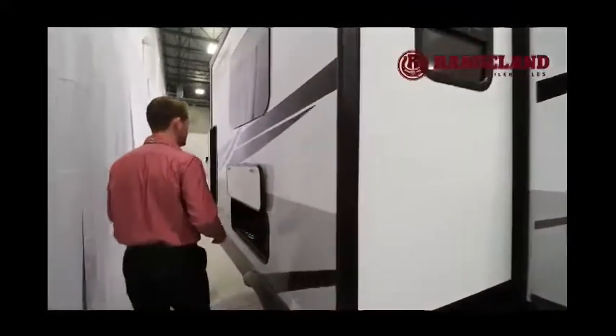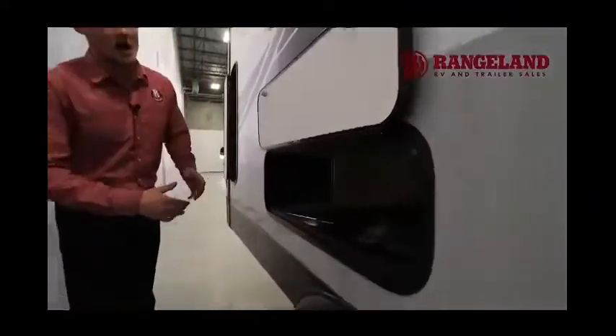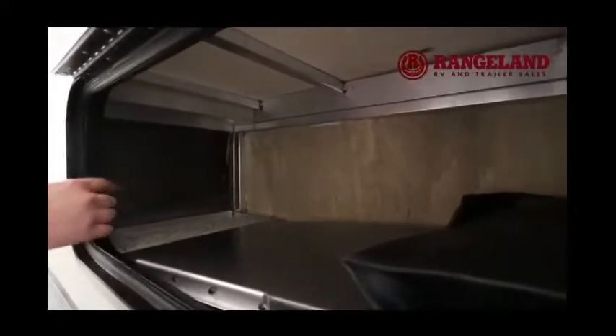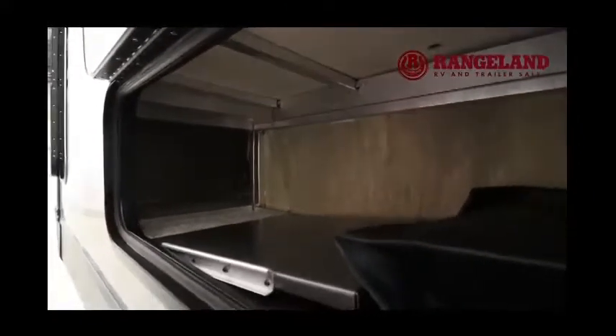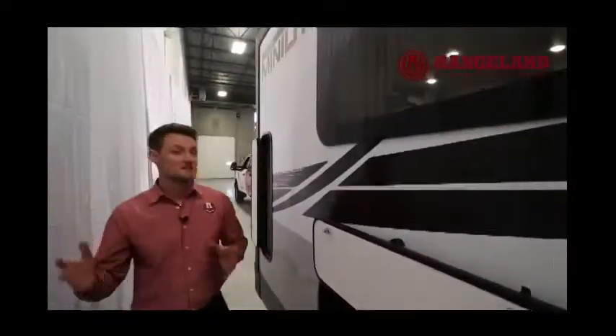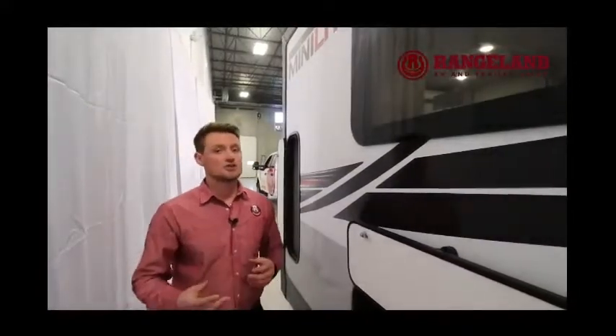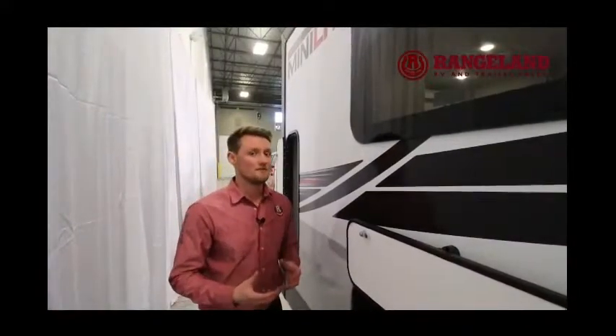On the back side of this slide out you have some additional storage space underneath the dinette slide. Talking about fit and finish — you'll even notice aluminum framing underneath the dinette. Rockwood is one of the only brands that gives you not only exterior aluminum framing but interior aluminum framing too, which just shows how much quality construction you're getting out of this brand.